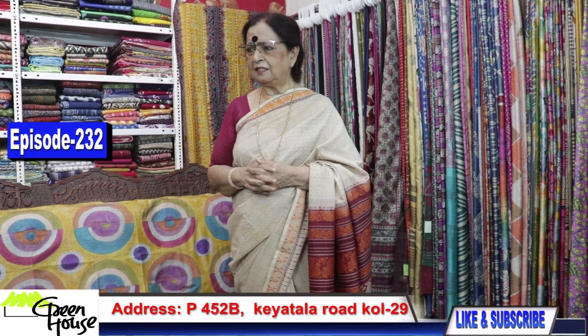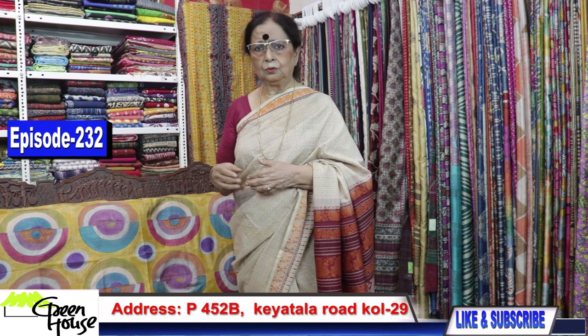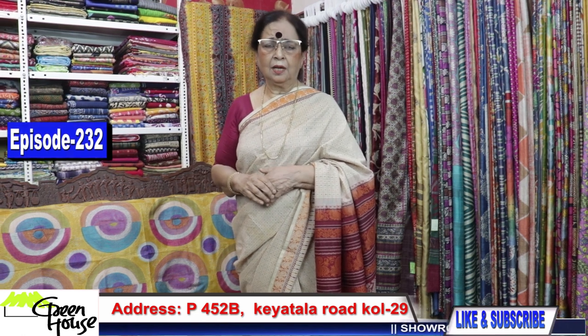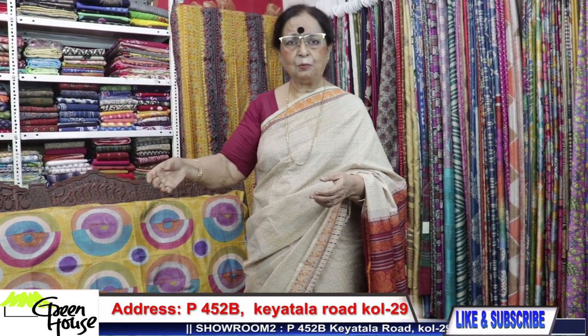Dear friends, welcoming all of you to my new episode of various kinds of sarees. This is episode number 232. I am Goppa Chakravarti and from Greenhouse I am showcasing my products.